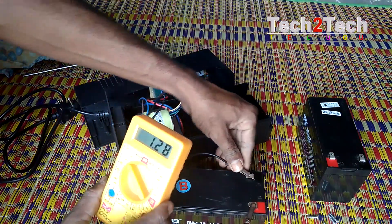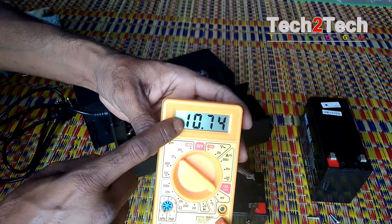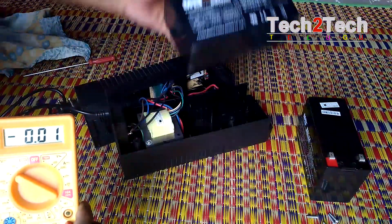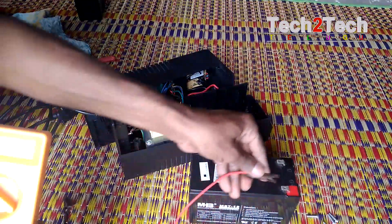Plus to plus, minus connection to minus. Reading is 10.79V — that will be the battery backup. Minimum 12V is what the battery should be.